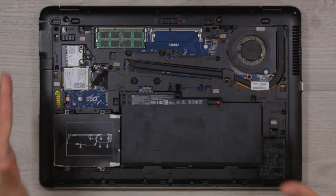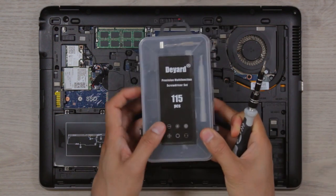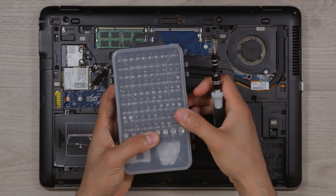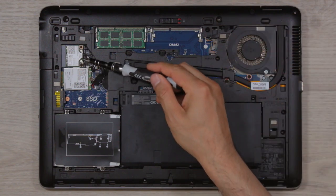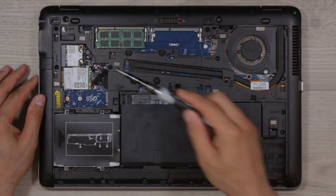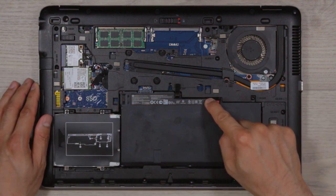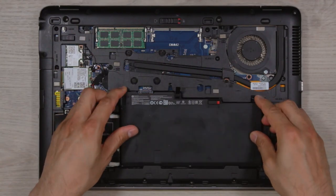You'll need a small toolkit — I'll put an Amazon affiliate link in the description. Be aware that different laptops use different screw types. This one has star screws and Phillips screws — a mixed bag, but not a major problem. Another great feature: push this slider for the battery, push it down, and out pops the battery. So easy to replace — hint hint, stupid smartphone industry, take note!